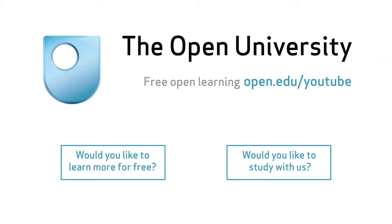Get more from The Open University. Check out the links on screen now.